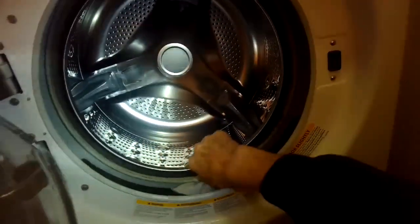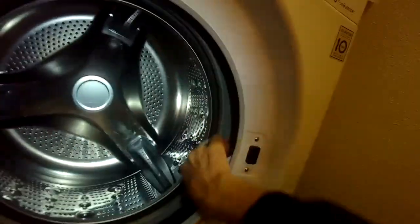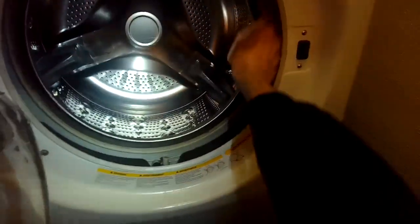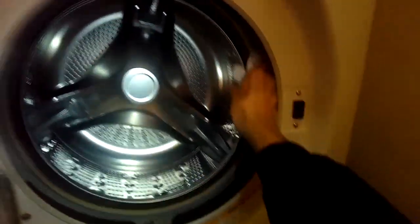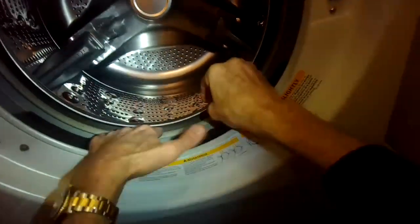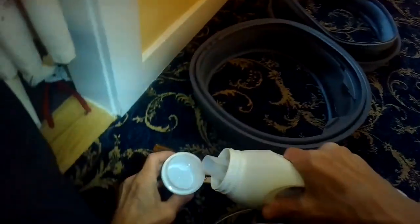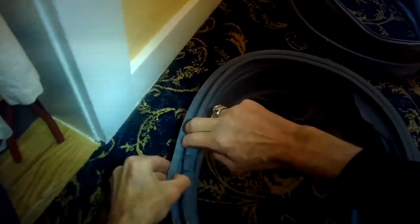Number eight: clean the plastic tub rim. Use a paper towel with a little Windex to clean it up and get as much of that black mold off as you can. That plastic outer tub rim is what the new door gasket will slip onto. Also, grab the metal spin basket and pull on it — if it's really tight, that's good: the rear bearing is not worn out.